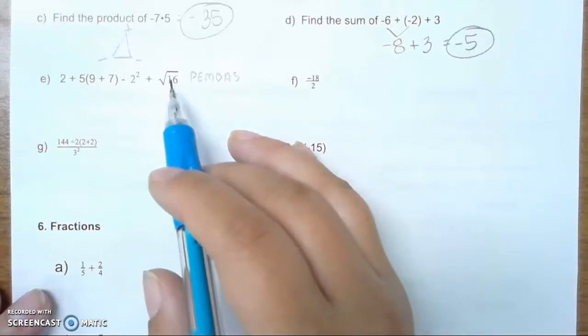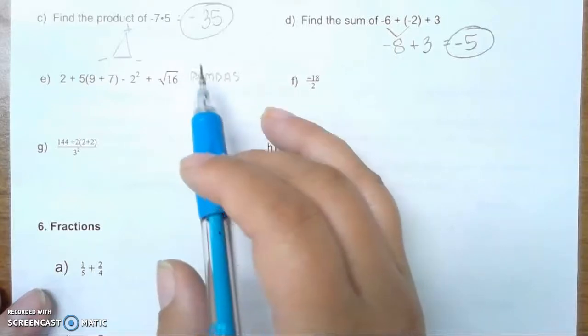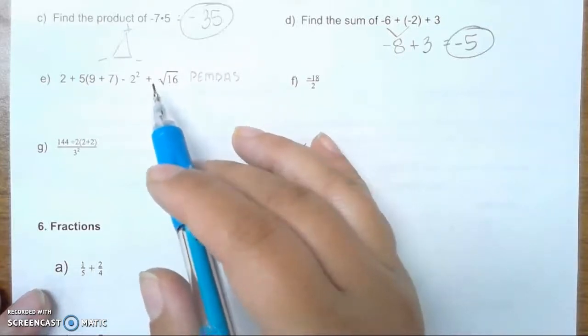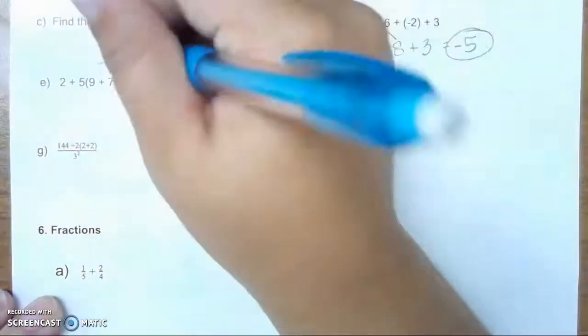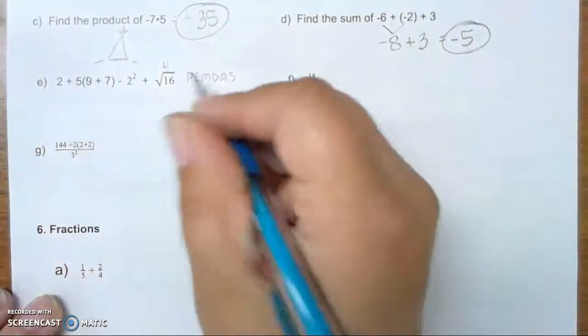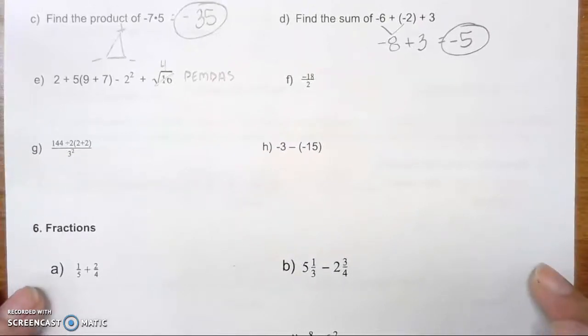The square root of 16 stands out. Before we do PEMDAS, or the order of operations, it's okay to simplify the square root of 16. We know the square root of 16 is actually going to be 4. So now, this is just plus 4. Now we can start with our order of operations.